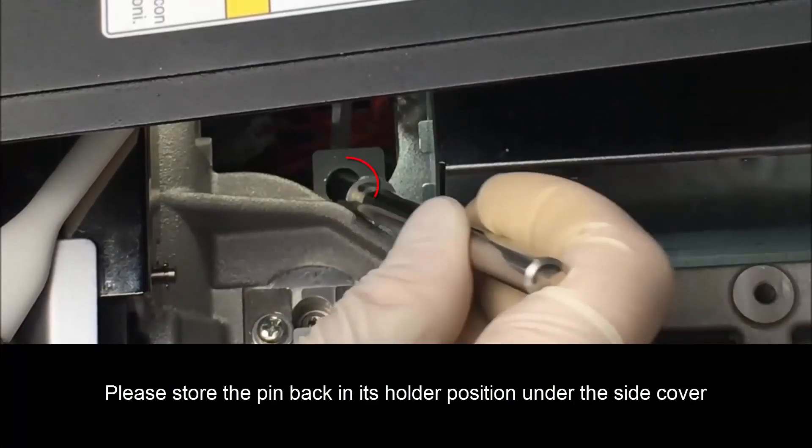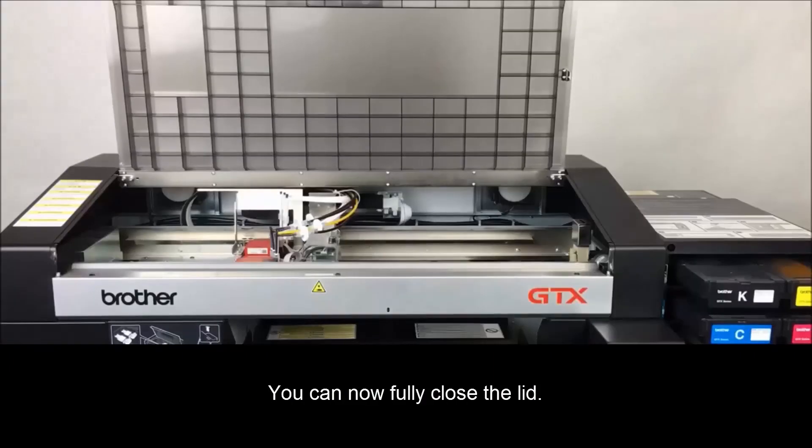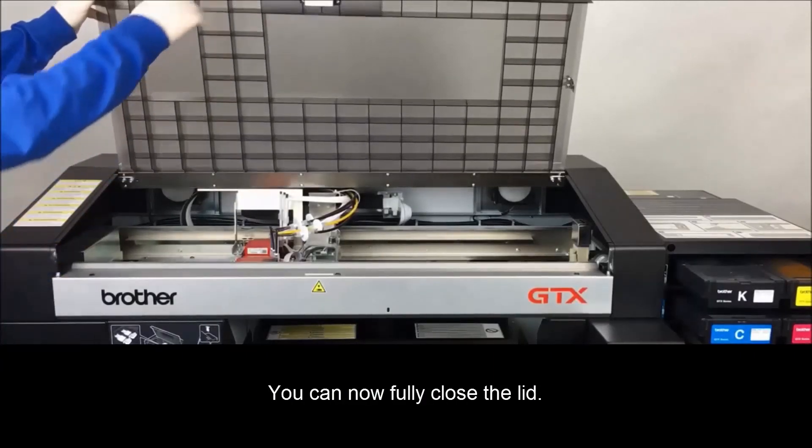Please store the pen back in its holder position under the side cover, inserting the short end first. You can now fully close the lid.